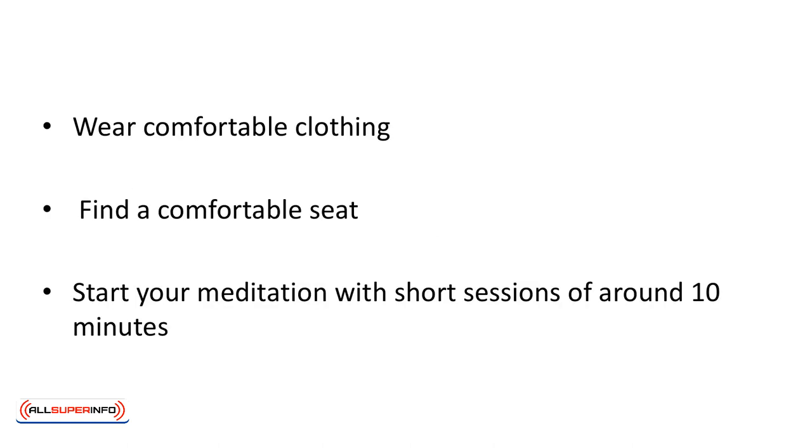Wear comfortable clothing. You don't want to have your focus interrupted by a tight pair of pants or skirt. Find a comfortable seat. Ideally, it will be in a peaceful spot without clutter and noise. You can meditate indoors or outdoors.